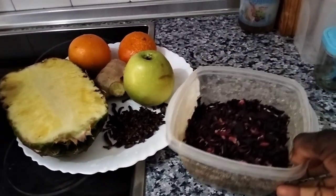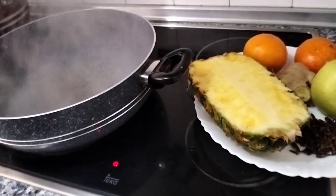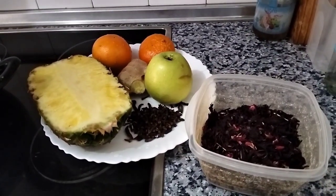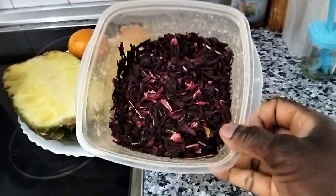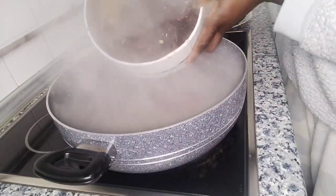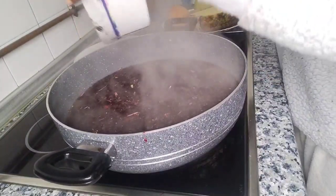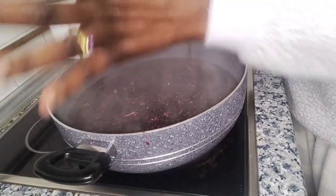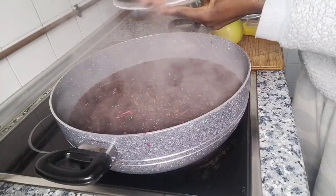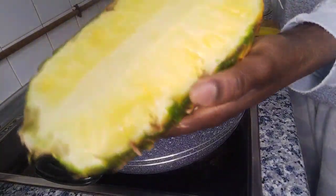This is the water we are going to use for our sobolo drink, or bissap, or hibiscus drink. Let's get started — first I'm going to wash the leaves. I've finished washing our flowers and I'm going to add them to the water.